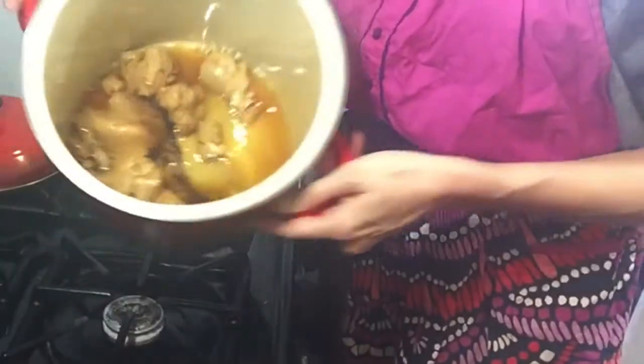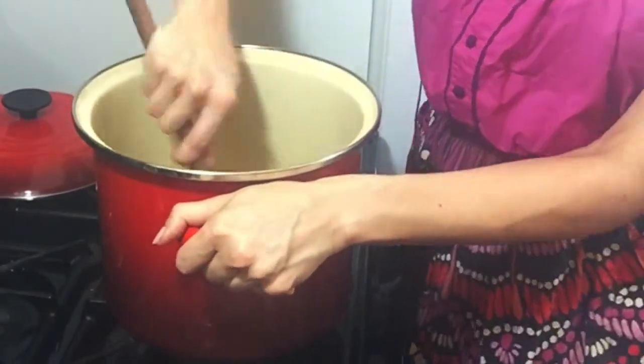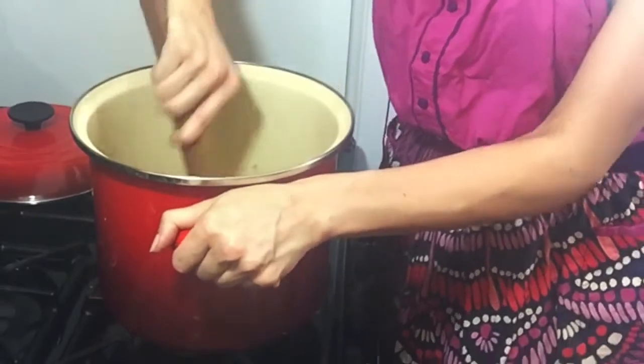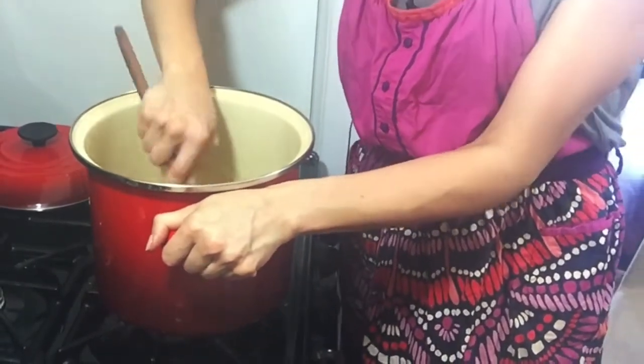Put your peanut butter, honey, cinnamon, and salt on low heat in a large pot and melt those together to a smooth consistency. Keep the heat very low so your peanut butter doesn't burn.